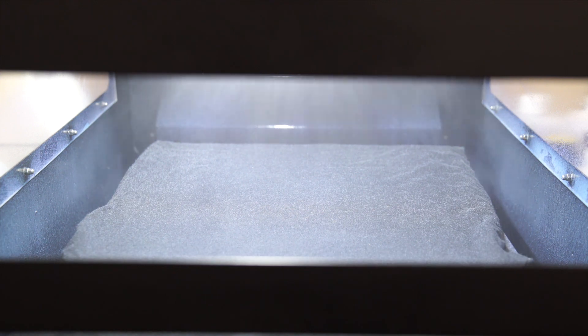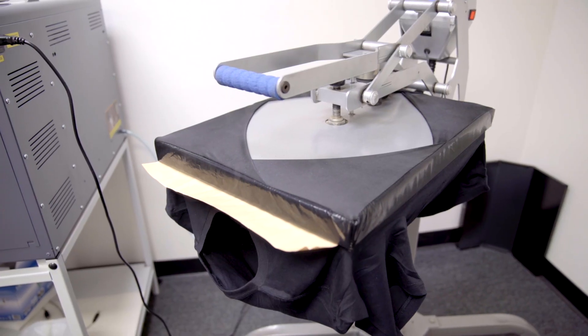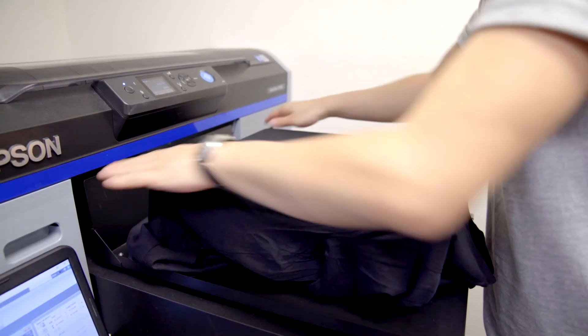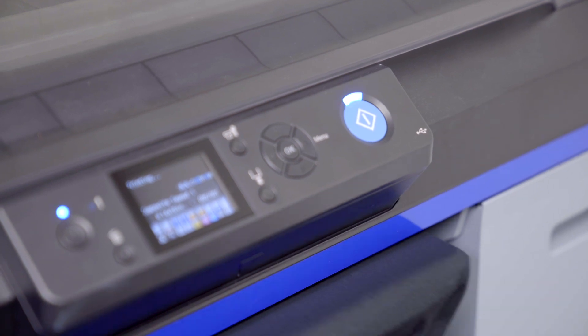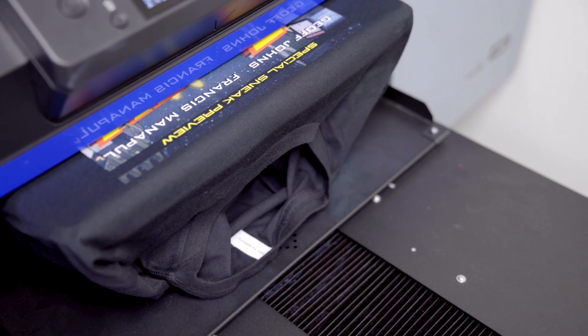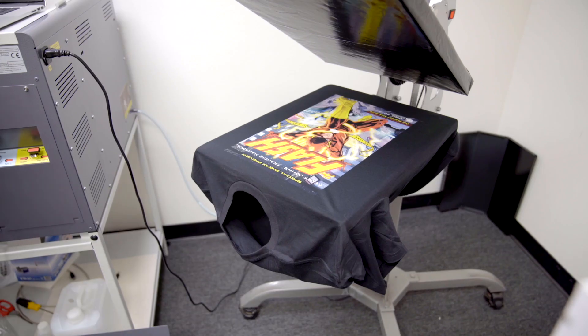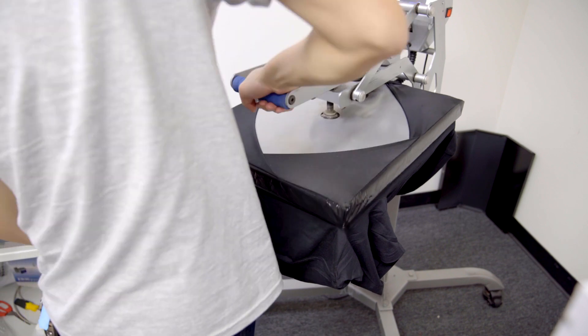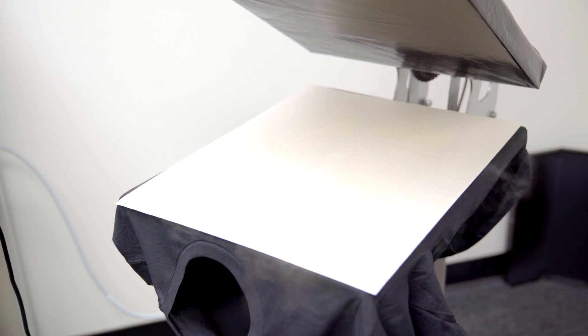Once pre-treated, you will need to use a heat press to dry the garment. Next, you'll load the shirt onto the DTG printer and press print. Once the printing is complete, you will need to cure the ink by taking the shirt over to the heat press again. Once the ink is cured, the DTG process is now complete.